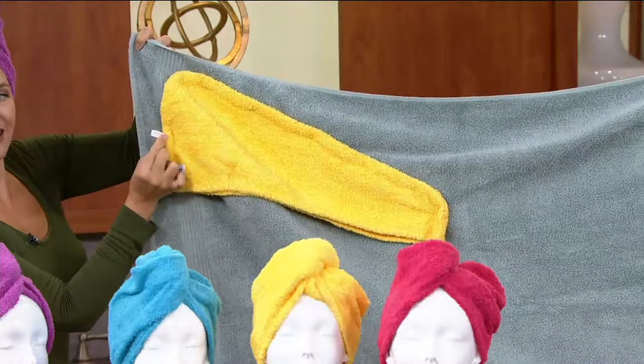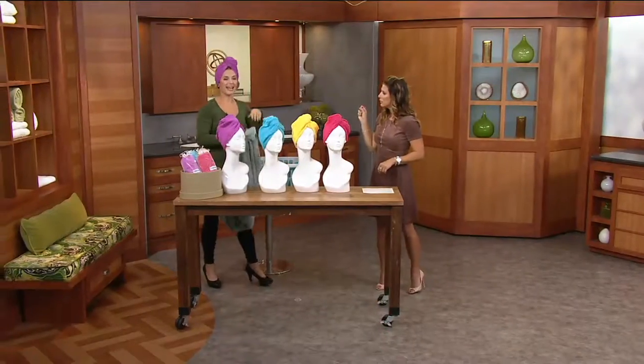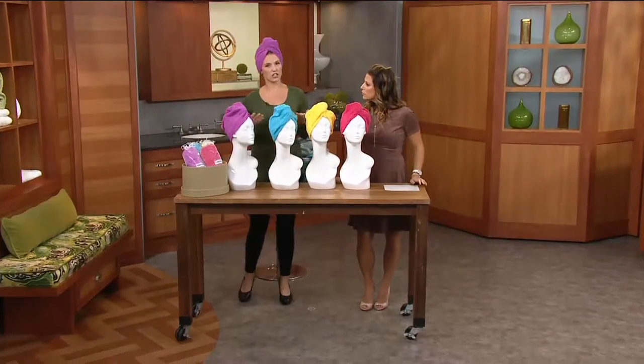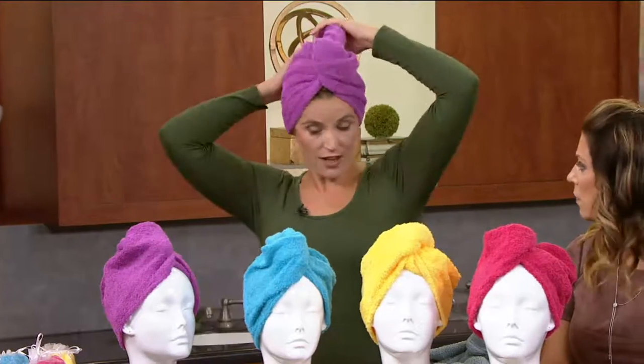It has a non-slip loop that makes it adjustable, so it can be used for children or adults, and any type of hair — thick or thin, curly or straight. It's a more efficient way of drying your hair after you get out of the shower than the big bulky bath towel, and it's very easy to use.